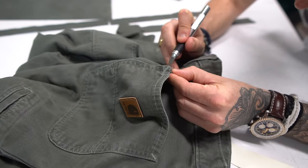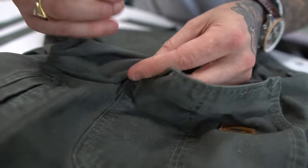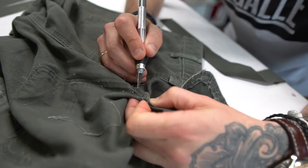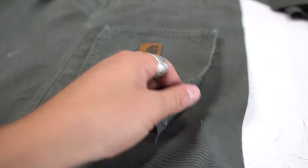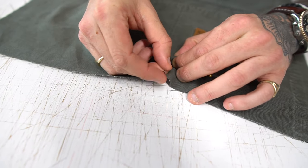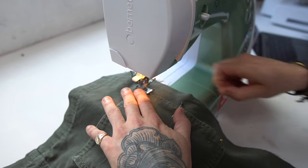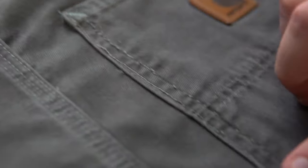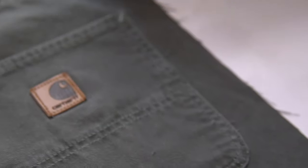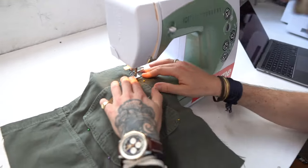We then had a cool idea to take off the back pocket from the trousers with the Carhartt logo and re-stitch it onto the front of the bag to produce a deconstructed look and another functioning pocket. We used the seam ripper to carefully deconstruct the pocket off the trousers. Marcus is pinning the deconstructed pocket onto what will be the front side of the tote bag, and we began sewing the pocket on. Make sure to follow the lines of the pocket for accurate stitching and try to match the thread — we used a khaki green thread.